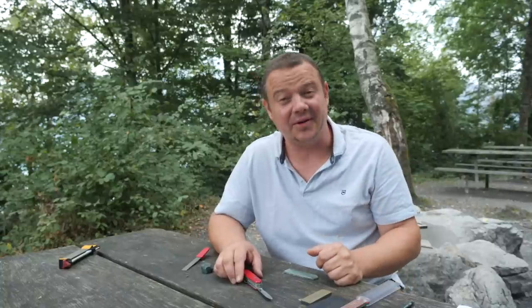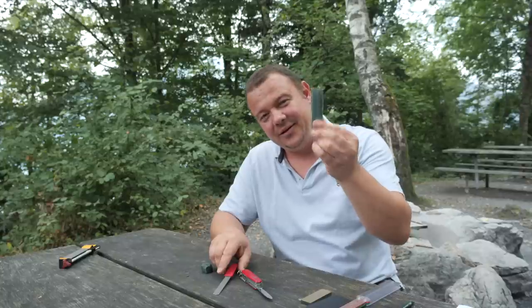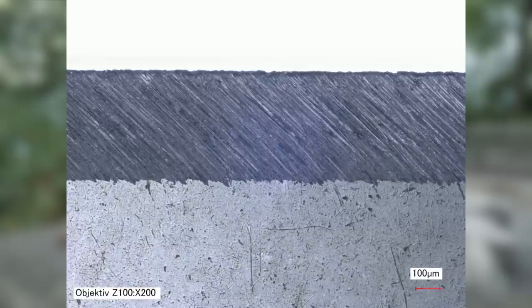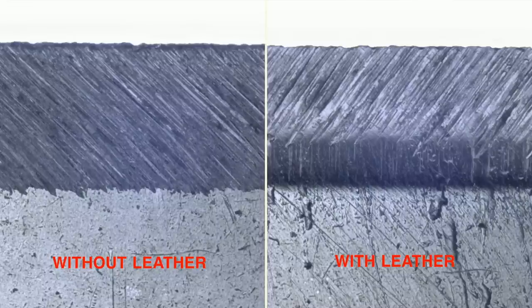Let me show you now the results after the sharpening tool and after the leather strap under the microscope. This is a 200 times enlarged picture of the cutting edge after the Victorinox diamond sharpener. This is the picture from the same edge after the leather strap. Can you see the difference? You will see that I pulled the knife too flat over the leather — nevertheless, you can see the effect of the leather strap very well.